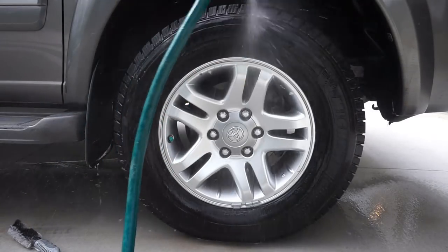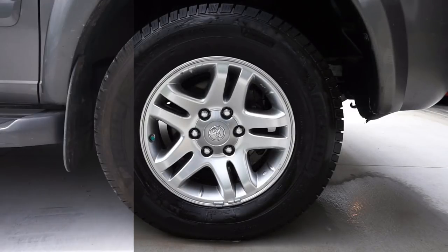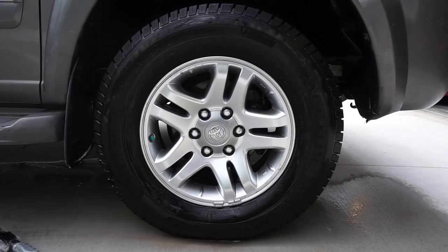You can purchase all these things from Amazon, and if you'd like to, I'll leave a link in the description. Hopefully you guys enjoyed that, and if I earned it, please subscribe to the channel, like this video, and head down into the comments and let me know what detailing video you want to see next.